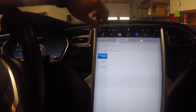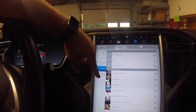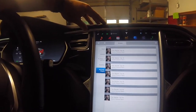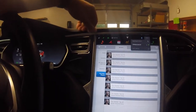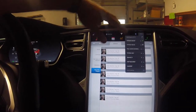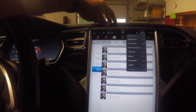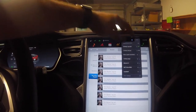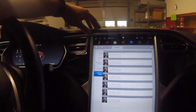Every Model S and Model X has LTE built-in, or 3G if you have an older model. You can also connect to your wireless home network if you want. I connect mine to my home network because it'll be faster, so you'll have LTE or 3G for the life of the vehicle as far as Elon Musk is concerned.